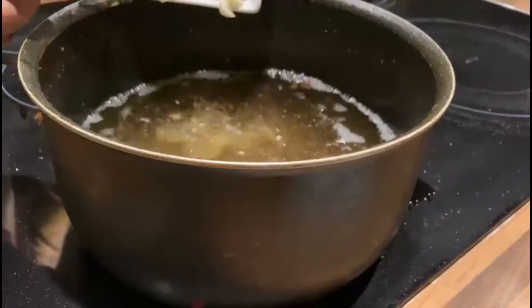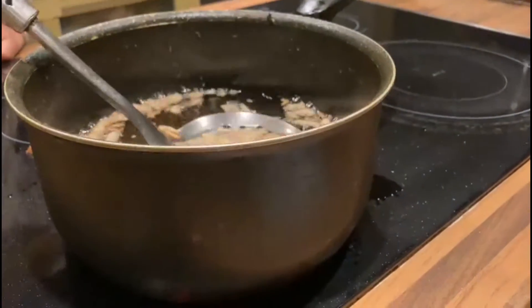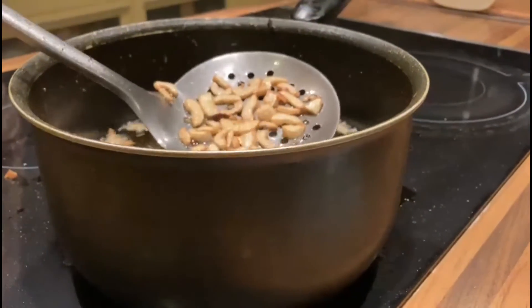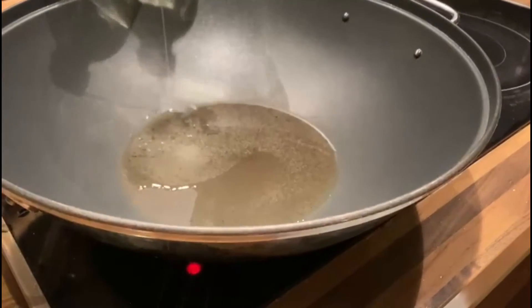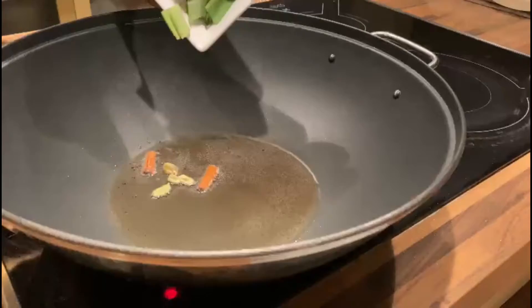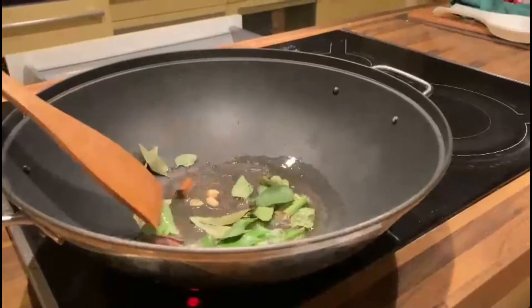Fry sliced garlic and strain the excess oil. Heat 3 tablespoons of oil in a large pan. Add cardamom and cinnamon, then add pandan and curry leaves and fry for a minute.